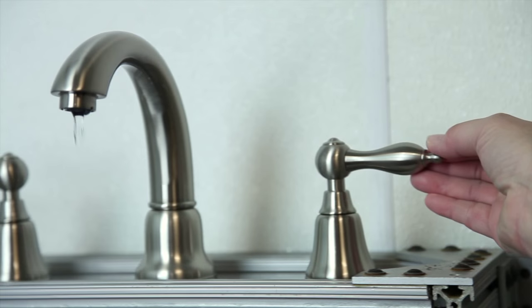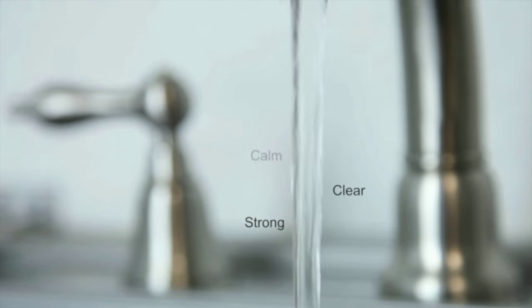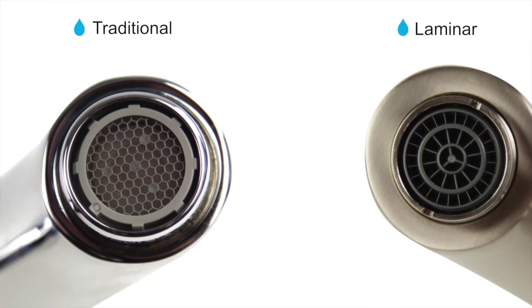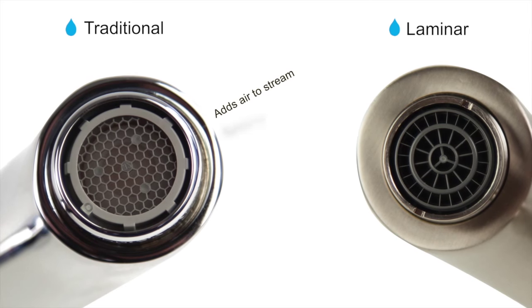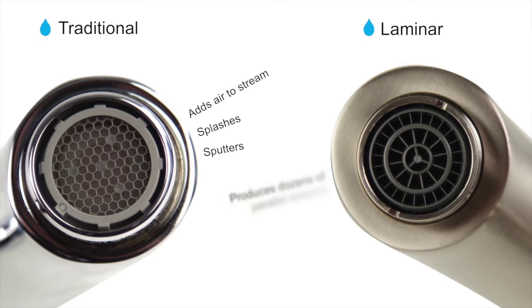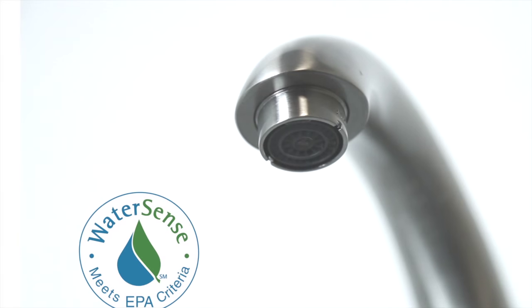Faucets equipped with a DANS Laminar Flow Aerator deliver a stream of water that is strong, clear, calm, unbroken, and constant. Unlike traditional aerators which add air to the stream, which can cause splashing and sputtering, the DANS Laminar Flow Aerator works by producing dozens of parallel streams of water with a consistent flow rate.